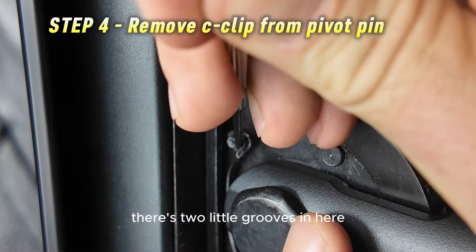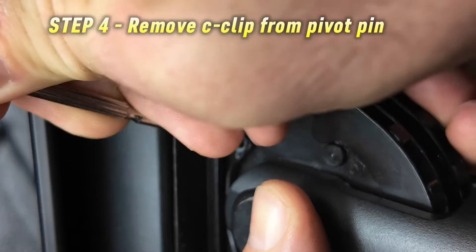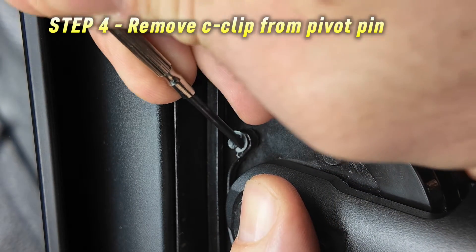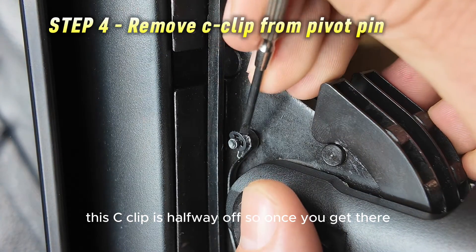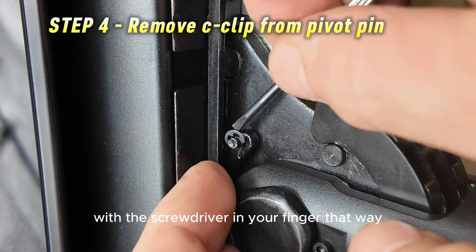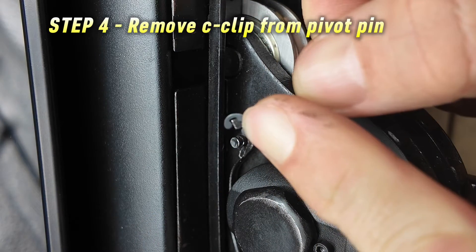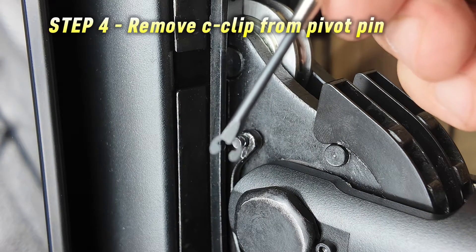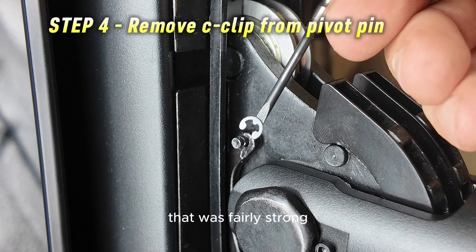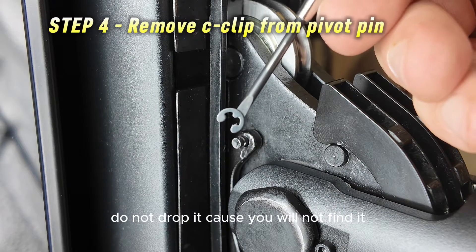Find the two little grooves and wedge the edge of the screwdriver in to pry the C-clip off the pin. Once the C-clip is halfway off, put your finger on one side and the screwdriver on the other and finish pulling it off so you don't lose the C-clip. My screwdriver didn't start magnetic — I rubbed it on a refrigerator magnet and it's just enough to hold the clip. Now set this aside. Do not lose it, do not drop it.